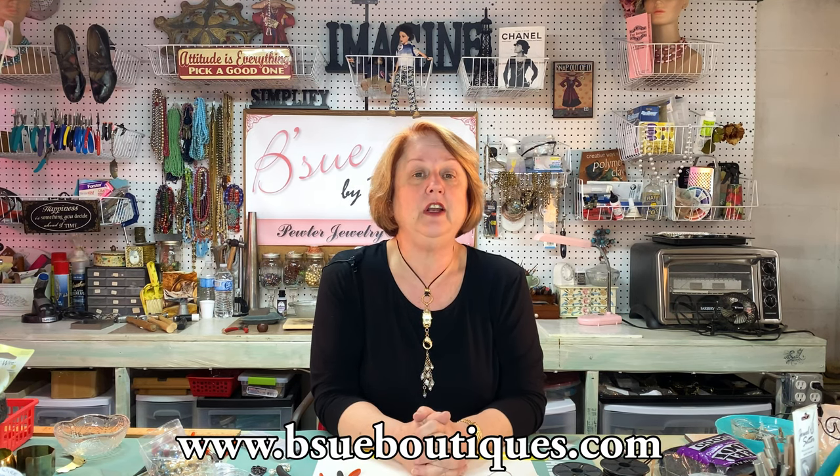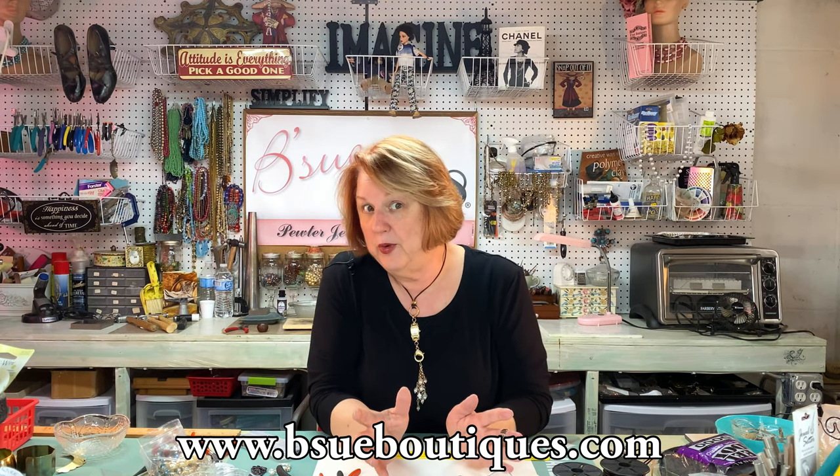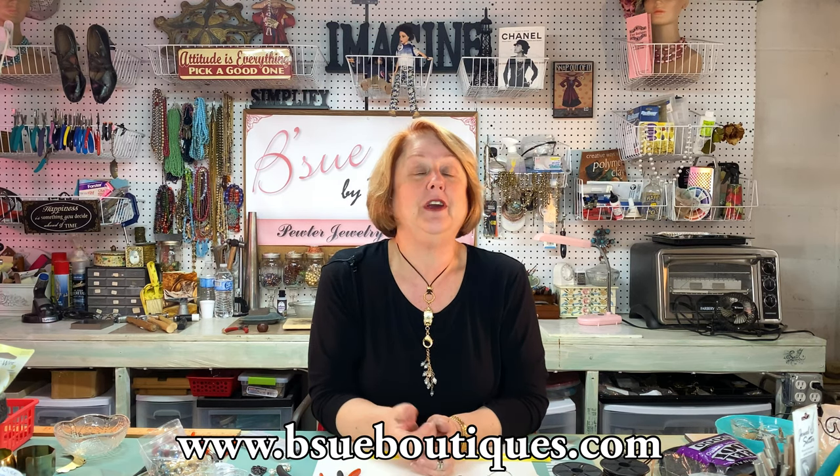Hi guys, how you doing today? We're going to have a little bit of fun today with some simple two millimeter leather cord. I know this is something a little different for me — normally I'm doing all that big assemblage and colorization — but I love leather and I love wire and I love beading, and these things are very popular now. I'm going to show you a little trick I do with two millimeter leather cord that we carry at Visa Boutiques, this Indian leather, to make a simple necklace base to do whatever else I want to do with it.